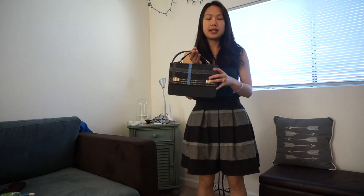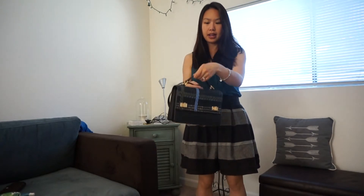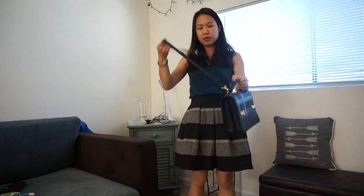Here's what it looks like carrying it just by the top handle without the strap attached — it looks like this. It's very easy to hold. It's big enough to put on your wrist, but I don't think you can put it on your elbow — it's a little too tight for that.